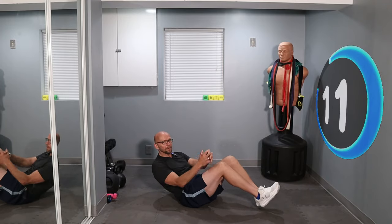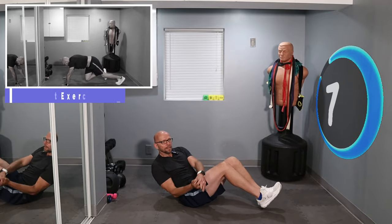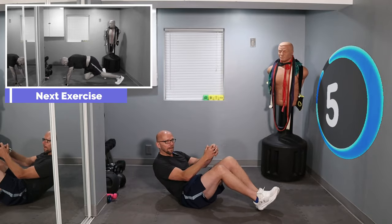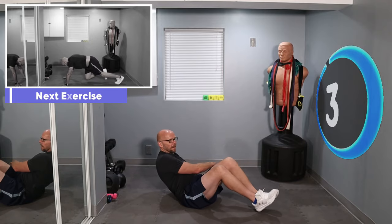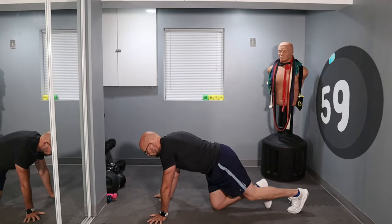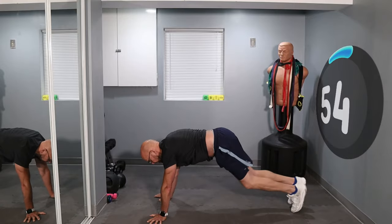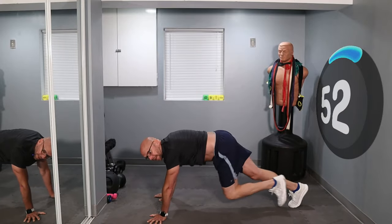Flip it on over for mountain climbers — we're alternating mountain climbers every other exercise. Five, three, two, flip on over and climb with me. Pace yourself on these best that you can.